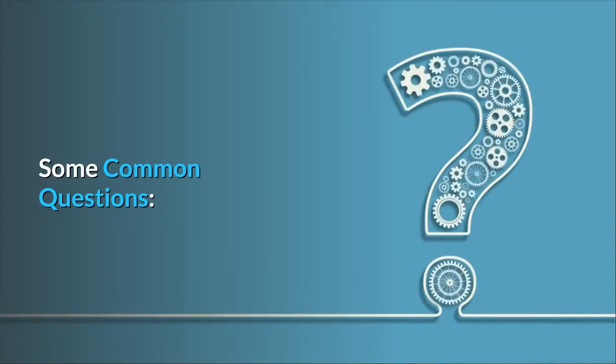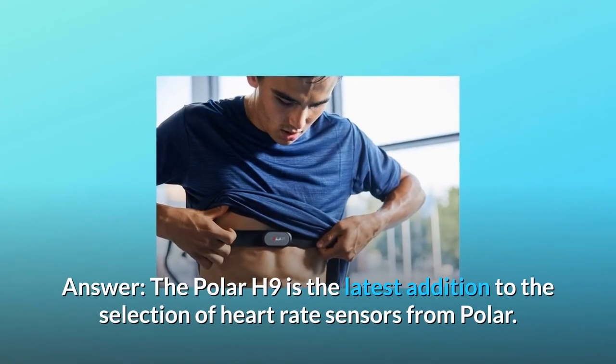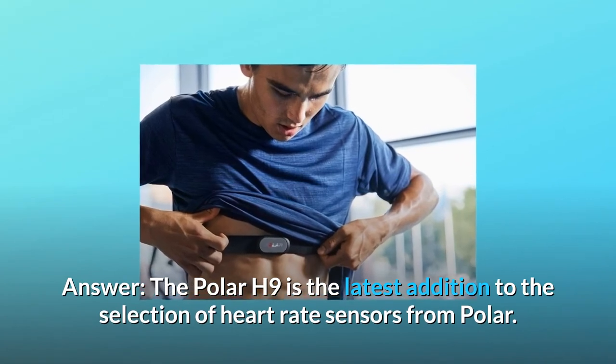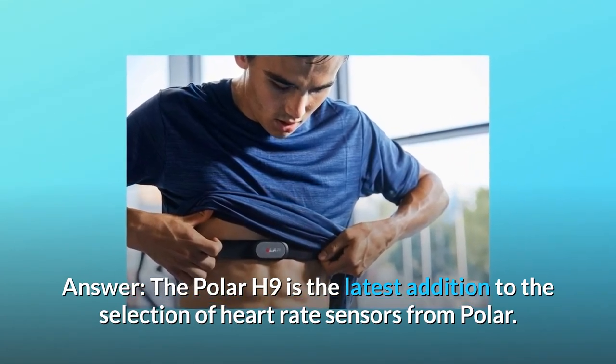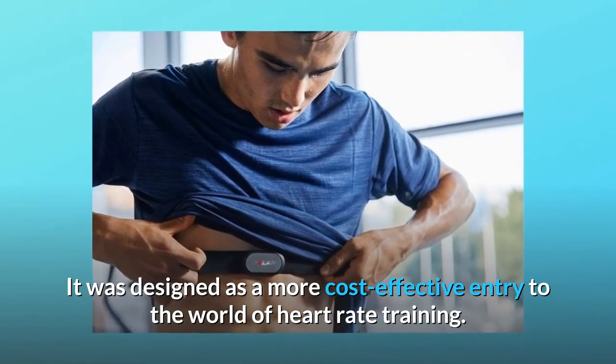Some common questions. Question 1: Is the H9 a newer version than the H10? Answer: The Polar H9 is the latest addition to the selection of heart rate sensors from Polar. It was designed as a more cost-effective entry to the world of heart rate training.